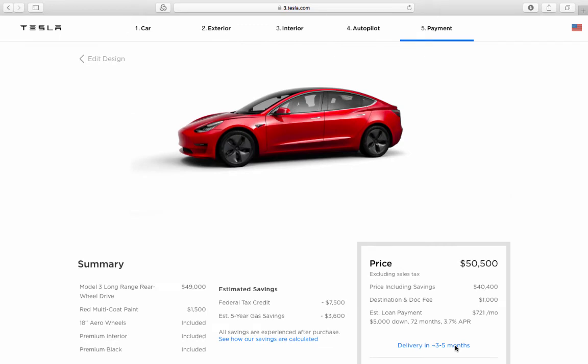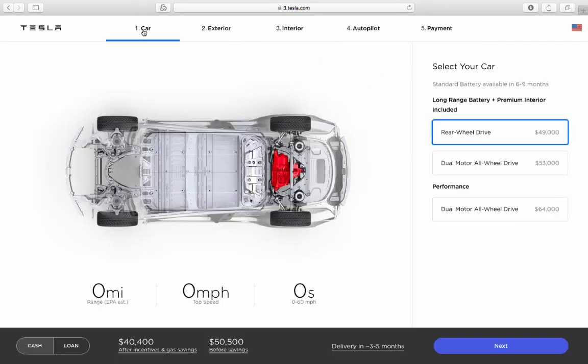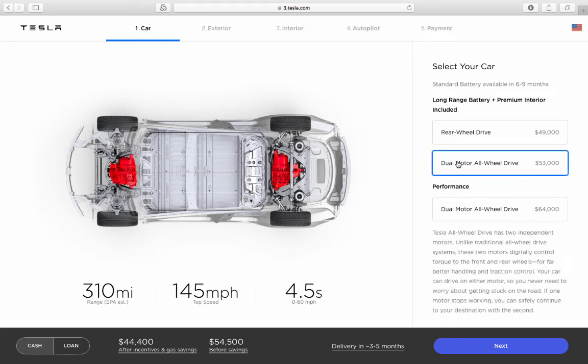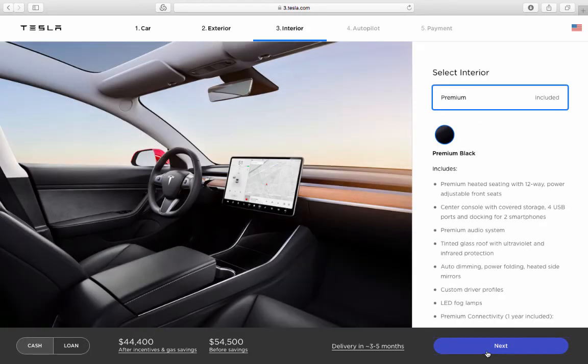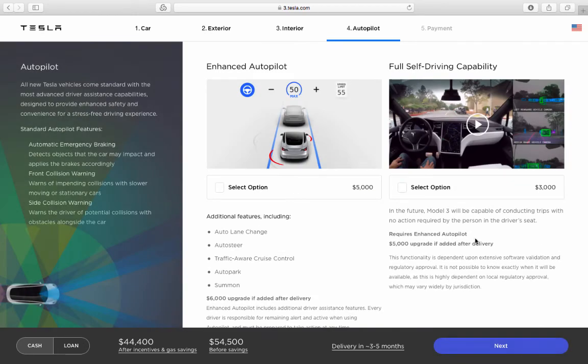That's option one done. Option two — the dual motor — is a $4,000 upgrade; it used to be $5,000, now it's $4,000. Everything else in terms of options and prices is the same.